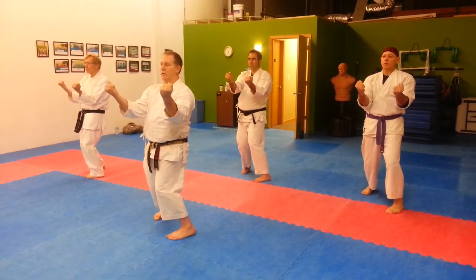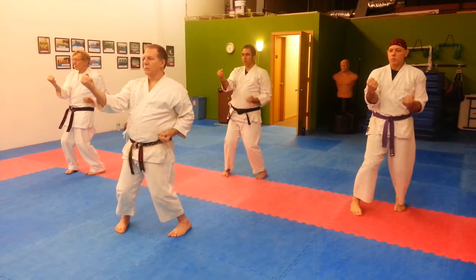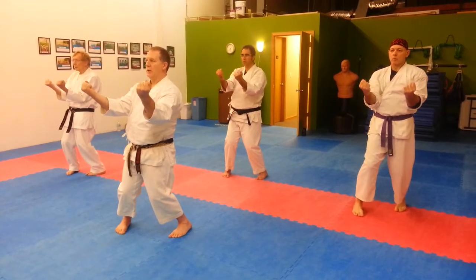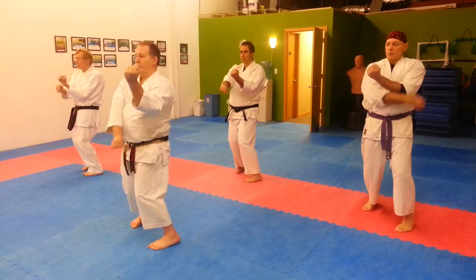Three. Take a step. One, two. Three, take a step. One, two, three.